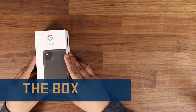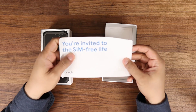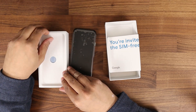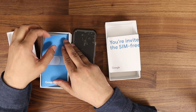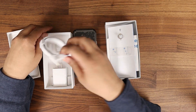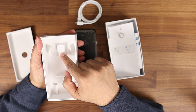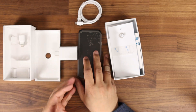Alright, let's get this bad boy open and see what's inside. You got the phone, you got your SIM card, instructions, you're invited to the SIM-free life. You got the instruction booklet, SIM tool on the back — don't forget to remove that, some people throw that away. Charging cable, fast charge power brick, and this is the transfer adapter. You'll need this if you want to transfer from phone to phone, and that's all that comes in the box.